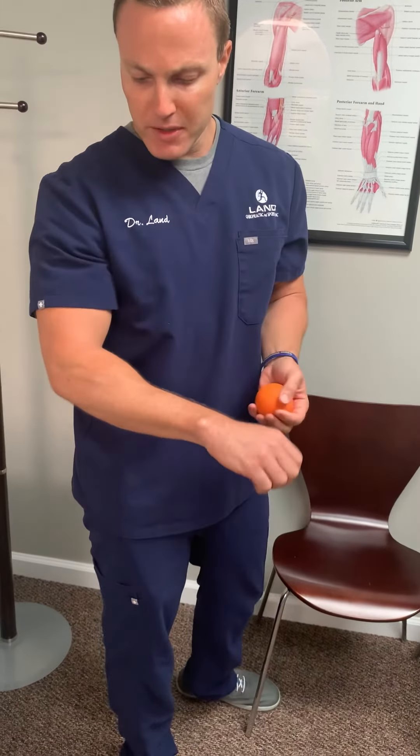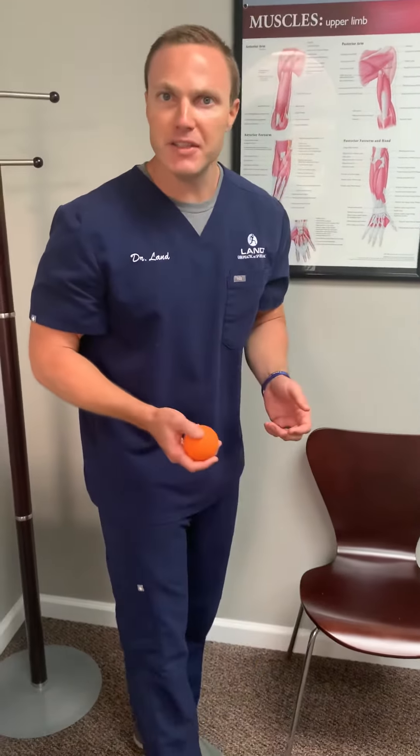With this one, it's the same thing — if you attempt an exercise two to three times and you have to shut it down, that's typically when you need to seek additional care. Also, if you've done this for about a week or two and you're not getting anywhere with it, that's when it's time to reach out to someone and look to get some help with it.